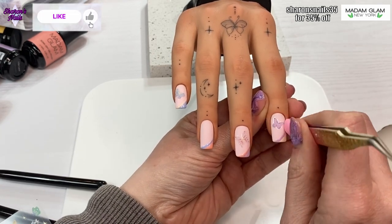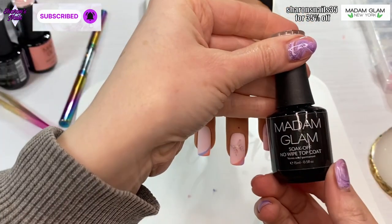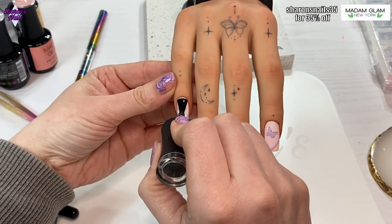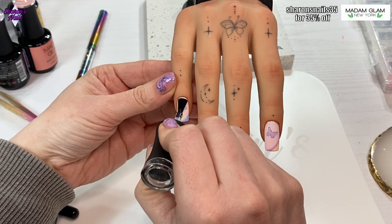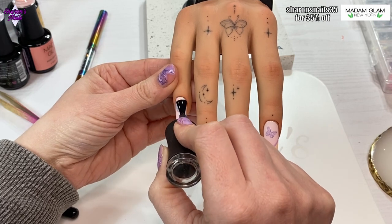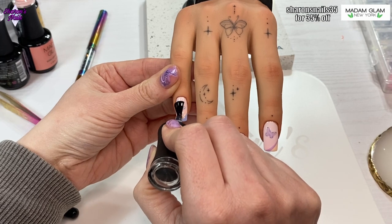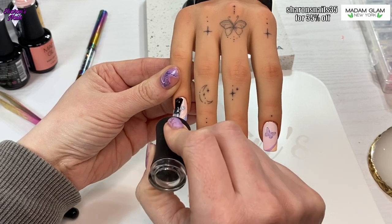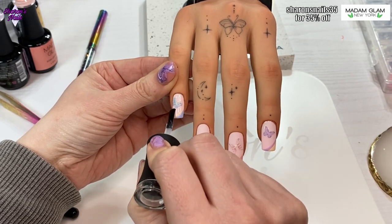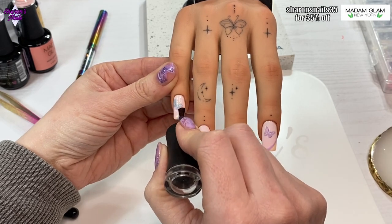I was really tempted to leave this set matte because it does look good matte, but the last few sets I've done have been matte and I wanted these ones to be shiny. So I'm going in on all the nails with the no-wipe top coat, scrubbing it in because these stickers do come up from the surface a little bit, and I didn't want to lose any of that by top coating them. I made sure it went between all the bits of the butterflies.